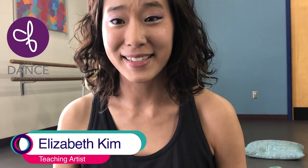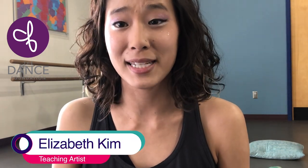Hi dancers, hi parents. My name is Elizabeth Kim and I am a teaching artist here at the Dance Foundation. Today I'm going to be talking about props — more specifically, props that we can find at home and then build into an obstacle course.